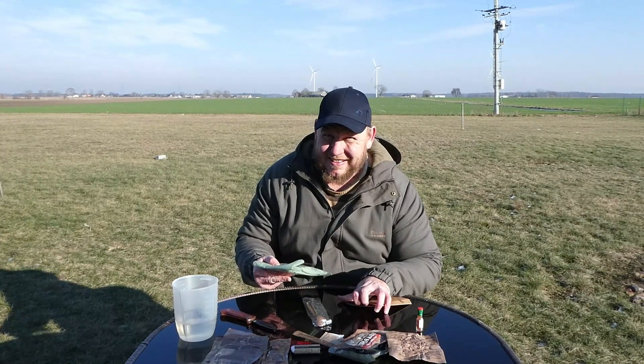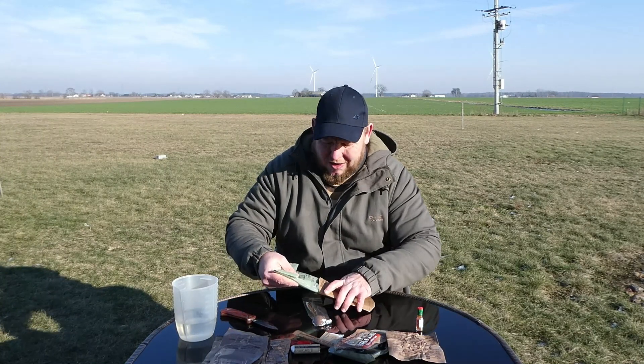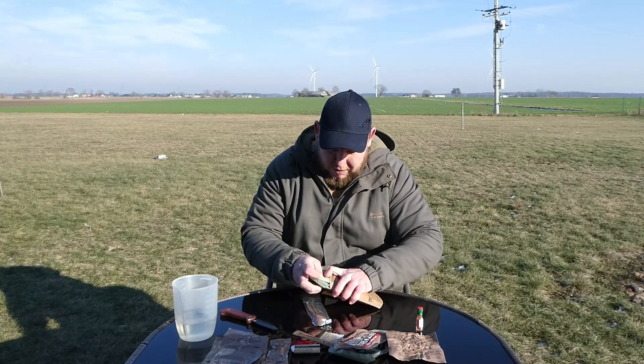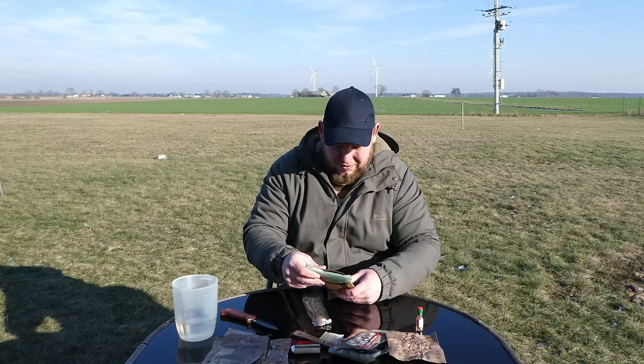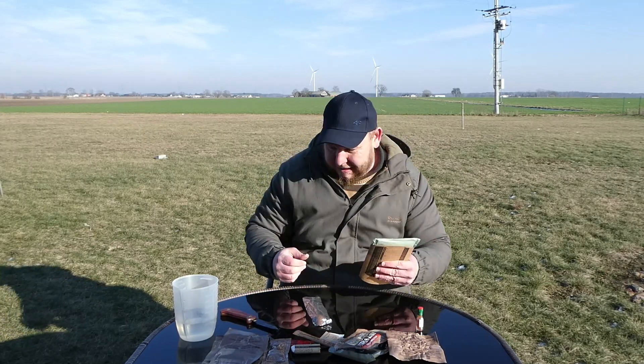Slide it in this bad boy — it is freezing guys, it looks lovely and sunny but it's cold. Wow, that just burnt my finger, it was that hot! Steam coming out. I wonder how many soldiers go to the trouble of actually heating these up, or if they just eat them cold probably.